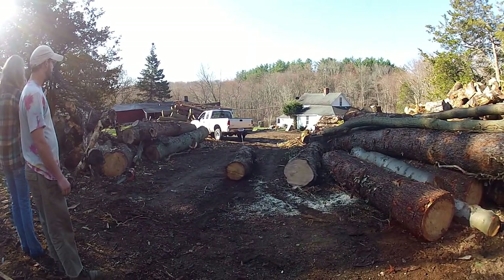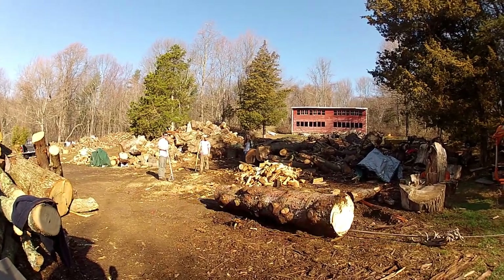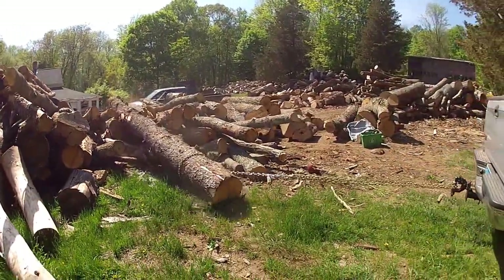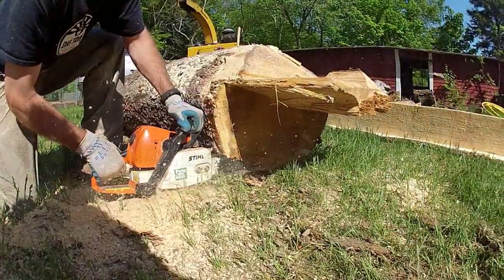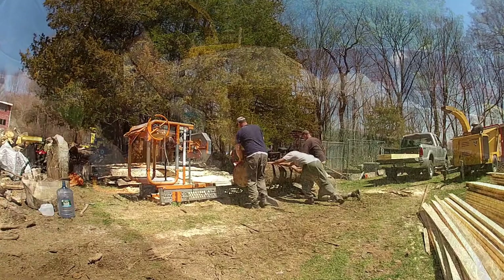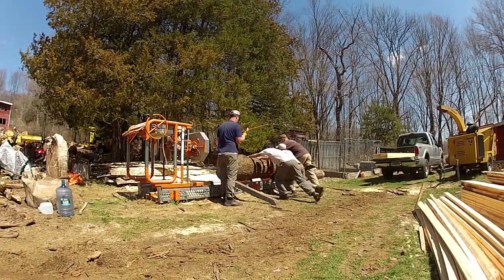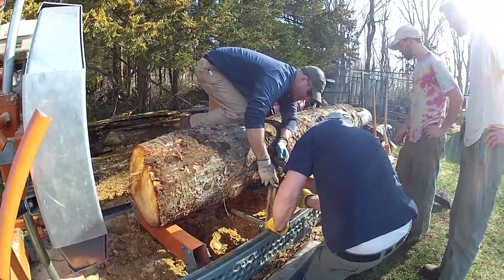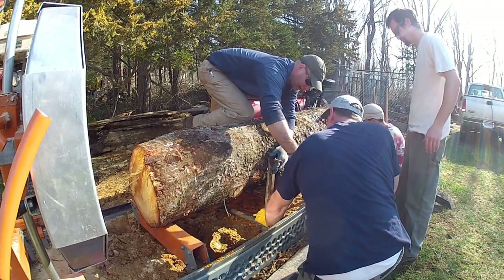My friend Bert is an arborist and has given us access to logs. After cutting logs to length, we roll them up onto the bandsaw deck and secure them using dogs to screw into the log and keep it nice and steady for cutting.